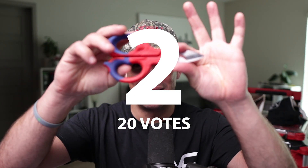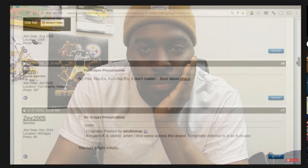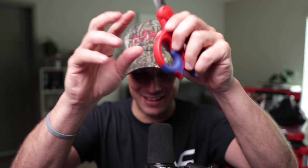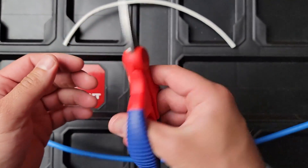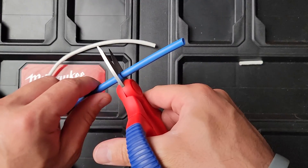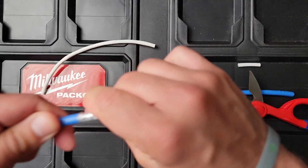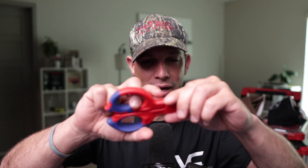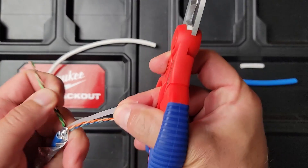At number two are Knipex — that's how you pronounce it. You've got to watch the video from Garnet Tools on how to pronounce it; it's hilarious. Anyway, so at number two, I love the Knipex. Just cutting some of these CAT6 cables is quite enjoyable. Also, here's some CAT6A shielded — I know a lot of people say you're not supposed to do that, but you can quickly score it and then break it and it doesn't even touch the shielding. These came in at second place with about 20 votes, and I think these are my new favorite snips.